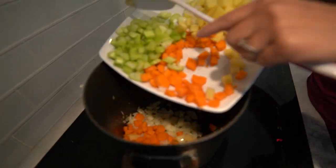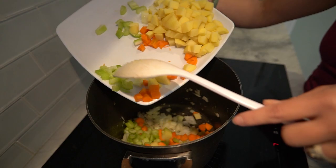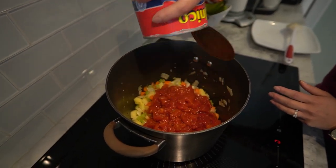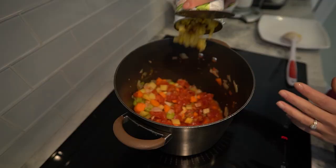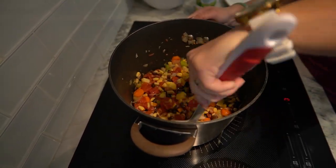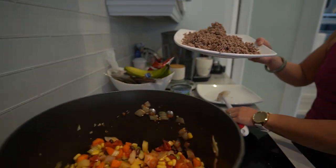Add the chopped onions and garlic and cook for a few minutes until they're fragrant and soft. Stir in the carrots, celery, and potatoes. Cook for a few more minutes to soften the vegetables. Add a can of diced tomatoes with their juices and stir them into the vegetables. Include the canned corn and black beans and stir everything together. Add the cooked chicken to the pot and mix it with the vegetables.